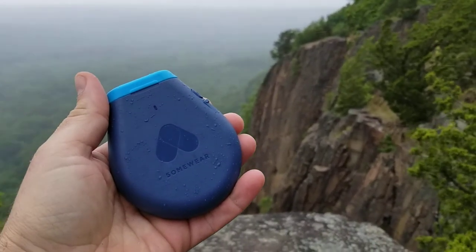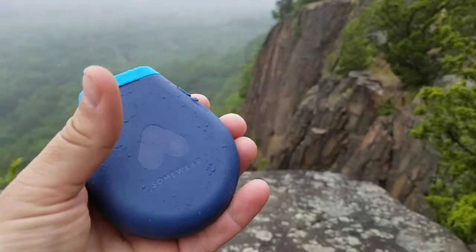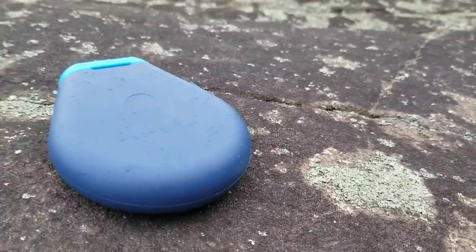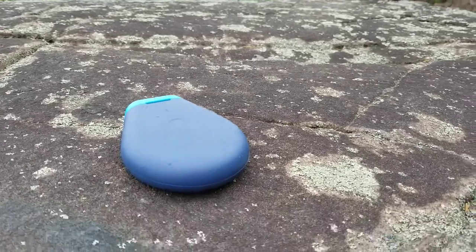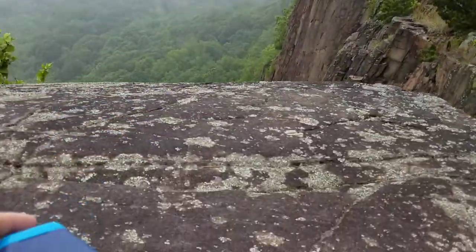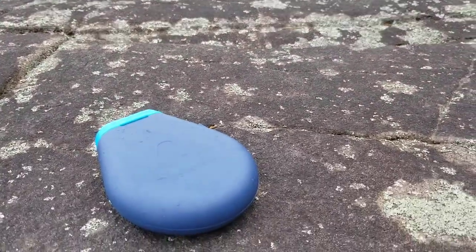This is the Somewhere Global Hotspot. It's basically a tracker and SOS device that you'd use out on trail. I'm out on a particularly horrible day up on a ridge — it's often in bad weather that you actually need something like this.